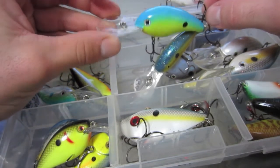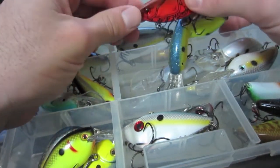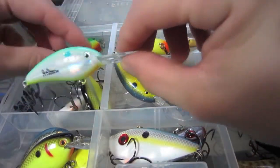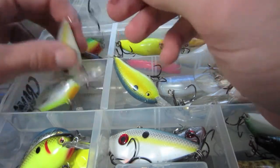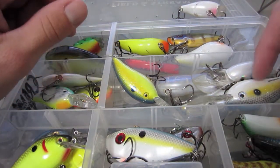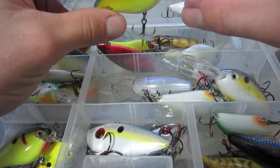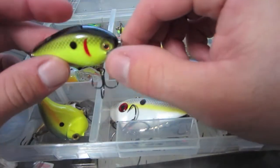Got a Strike King 5XD in shad color — short truth blue. This is a Cotton Cordell, I believe, red and chartreuse, put some new hooks on this one. Got a Red Eye Shad in bluegill color. Got an Excalibur Red Eye Shad — I think the color is shark, which is like a baitfish sexy shad. Got a deeper diver Excalibur sexy shad, a white Bomber, and a chartreuse blue Excalibur tied eight to ten.